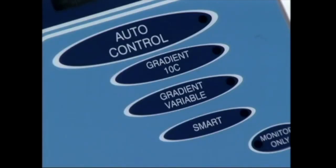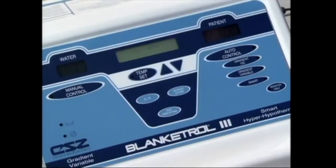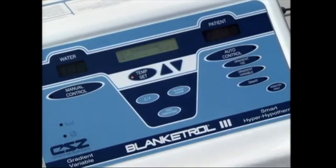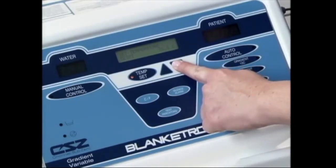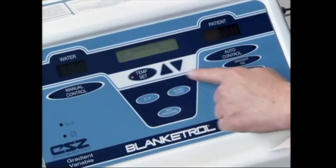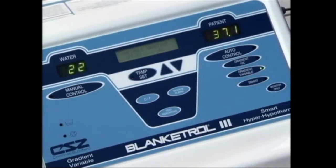To use the Blanketrol 3 in the gradient variable mode, all you need to do is make sure that you have a temperature sensing probe in your patient and it's attached to the Blanketrol 3. Then press the temperature set button in the center of the console. Using the up and down arrows, enter the desired goal temperature for your patient. When the desired temperature is entered, press the gradient variable button. In the center console, it will show variable gradient offset — 0 degrees C. This is where you will enter the gradient variable offset that your hospital has desired in its protocol. Using the up and down arrows, enter the desired gradient variable offset for your institution.